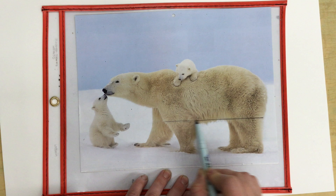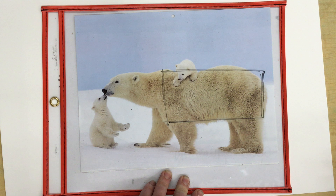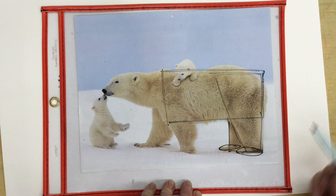Find the general shapes that you see make up the body of that animal. They might be geometric shapes like rectangles, triangles, trapezoids, circles, or ovals. Or you might start to change the shapes a little bit to make them closer to what you actually see.